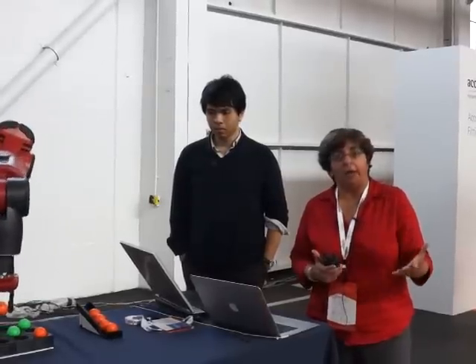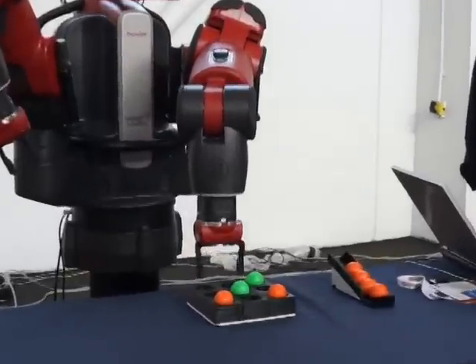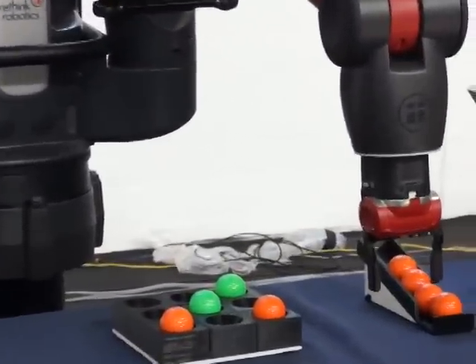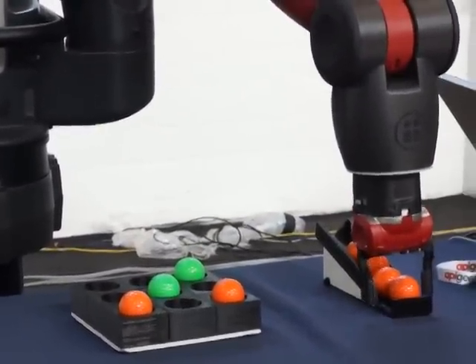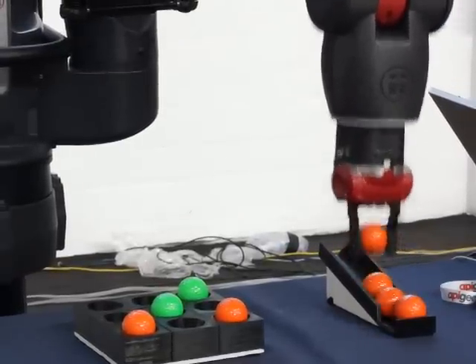The reason why we have Baxter here is we're demonstrating Baxter actually playing tic-tac-toe right now. And this application is part of the intelligence that one can put in the cloud.